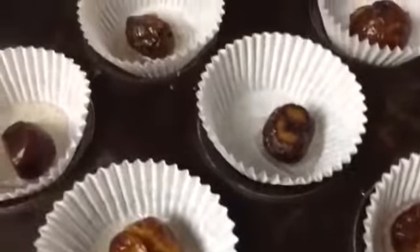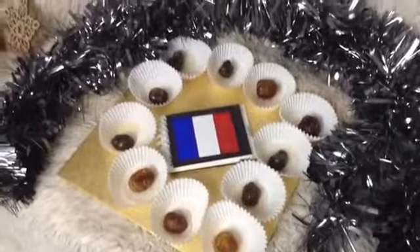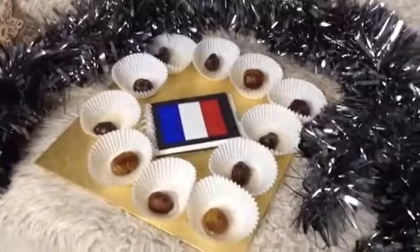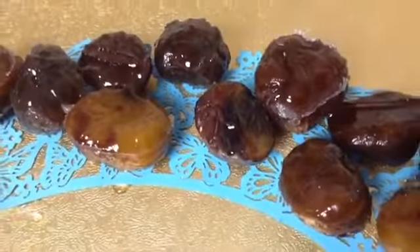As you can see they're firm and ready to go, so let them cool down and they are the perfect little sweet treat to have. Look at these stunning sweets — chestnut sweets — and I love them.